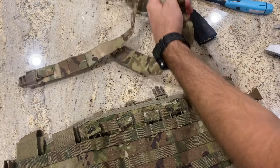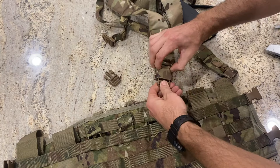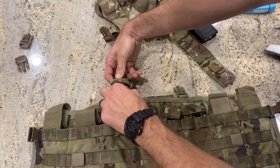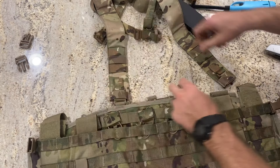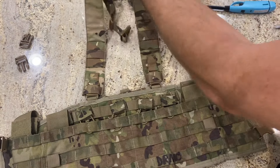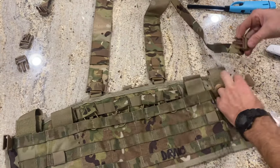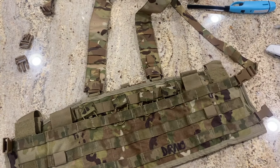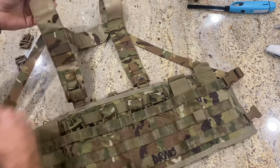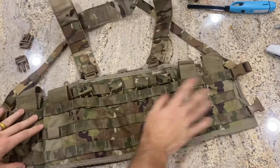Now go back to the H-harness front straps. Disconnect the buckles off those — we don't need them because the TAP already has the male quick-connect buckles attached. All we need are the female ends on the harness; just click them on and you're done. Then take the side straps and click them to the top buckle on each side — those go up under your armpit. The single strap goes on the bottom buckle on each side and runs around your waist at the bottom of the chest harness.